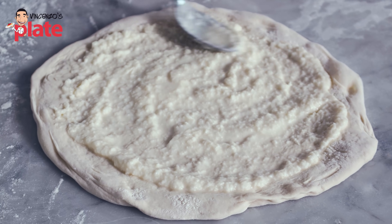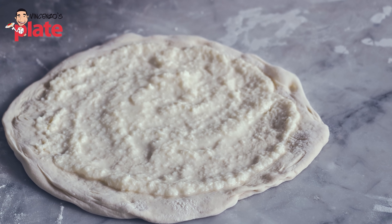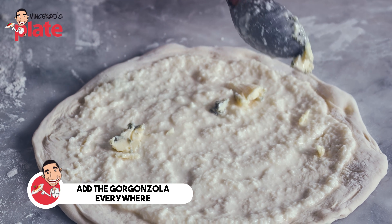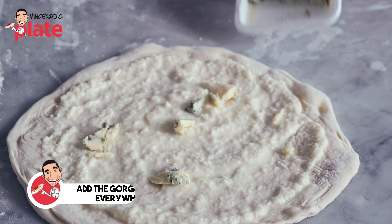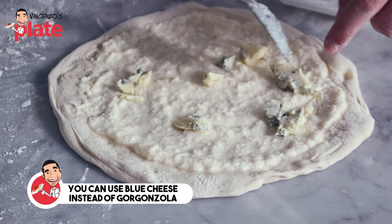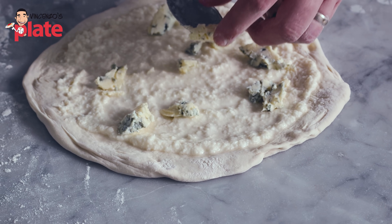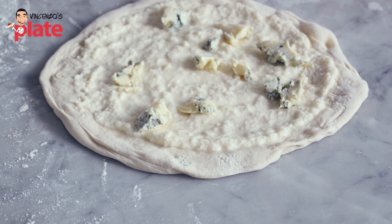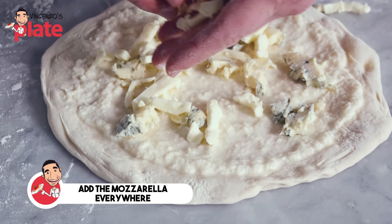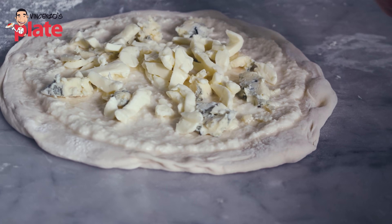Yum, yum, yum — parmigiano cream. Here is the gorgonzola. You go with the spoon and put the gorgonzola everywhere. You can get blue cheese if you want — a nice Irish blue cheese or anything else, anything nice and strong in flavors. So the cheese is first. Next is the mozzarella. Put the mozzarella here. And if an Italian is going to eat pineapple pizza, well, this is how you do it.